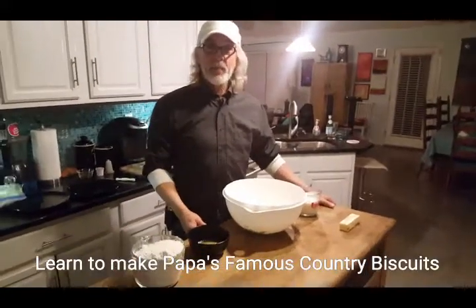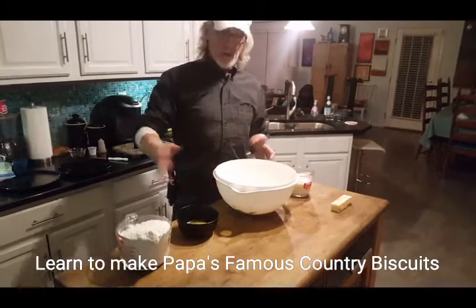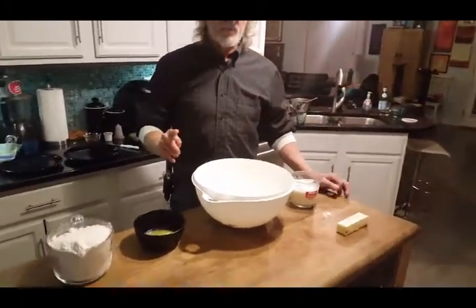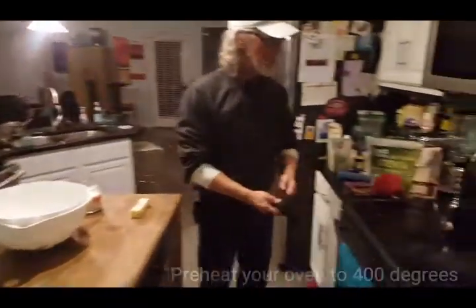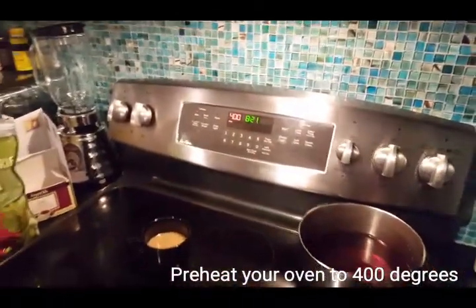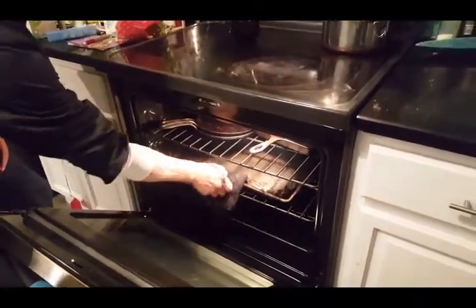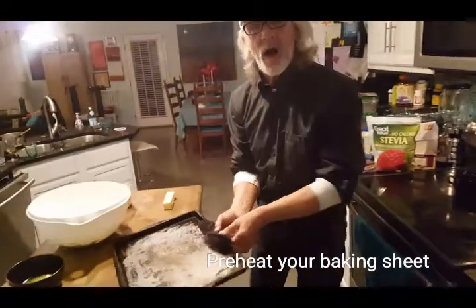Tonight I will be making Papa's Famous Country Biscuits. Here are all the ingredients I have prepared. But first, before we do anything, I want you to notice the oven is preheated to 400 degrees. The pan was in the oven — I like to start with a hot pan.